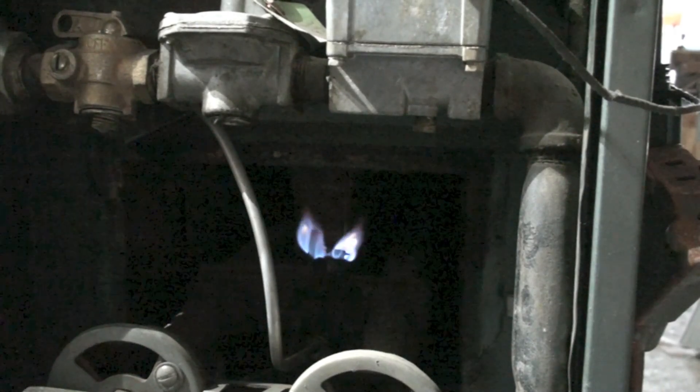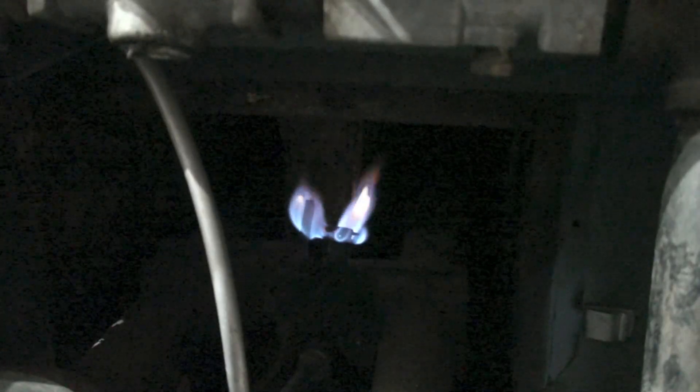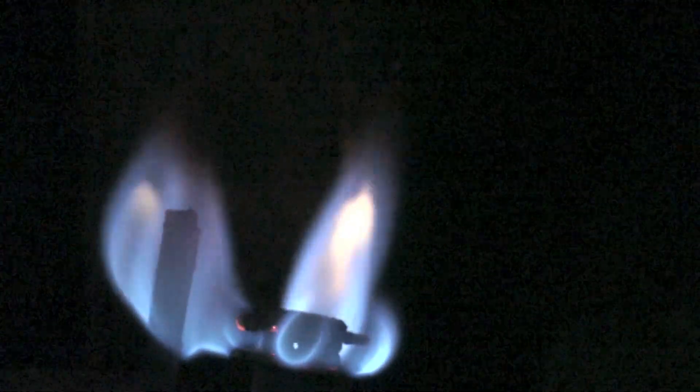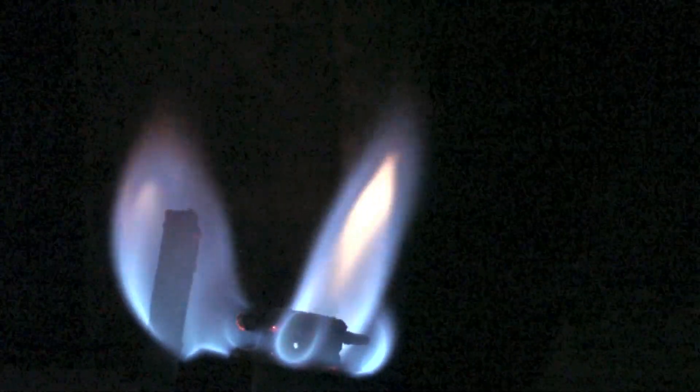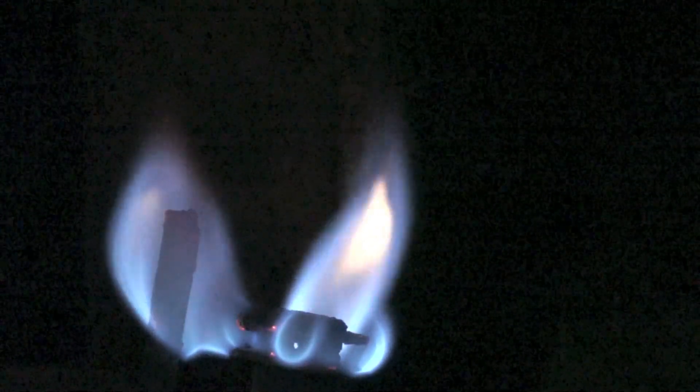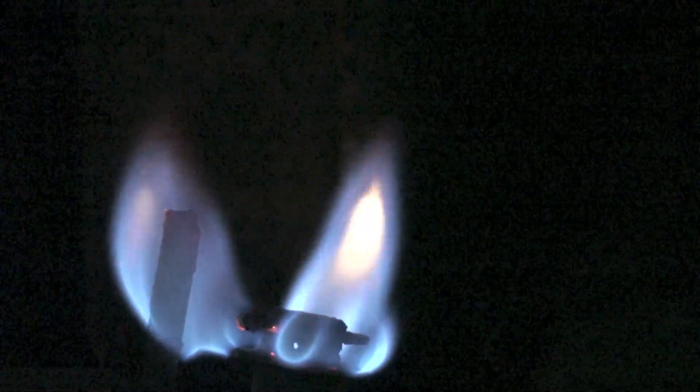We've got a close-up on this pilot assembly. The first thing I wanted to look at is this pilot. This was a standing pilot furnace — they were all standing pilot back then, which means the pilot is on all the time, and when there's a call for heat the burners come on. Look close at this pilot because it tells us a lot about what can happen to pilots. You see the yellow tips? Those yellow tips are telling us that there's not enough primary air. These things actually have a little mixer in there that mixes a little bit of primary air in with the gas before it comes out of the pilot top.